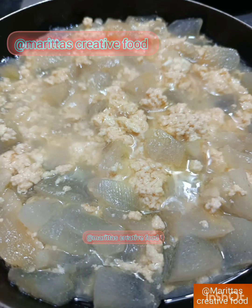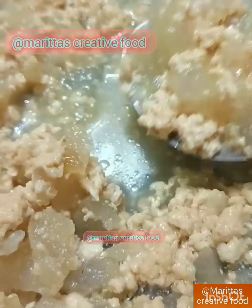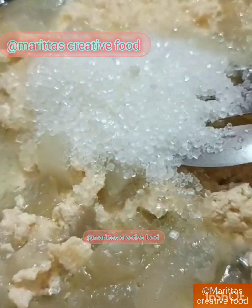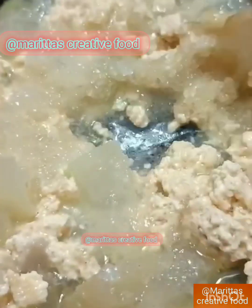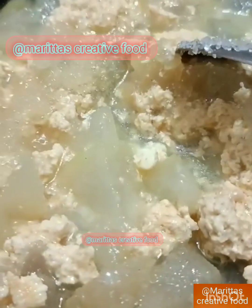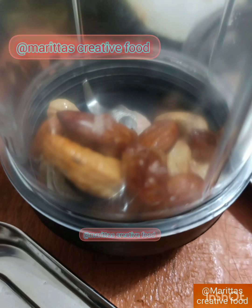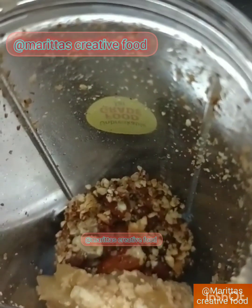Add a little bit of water, add a cup of water. We will put some water on the ground and put it in. Make sure that the water is dry.